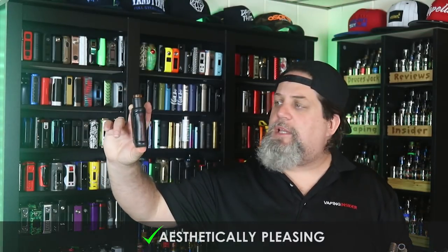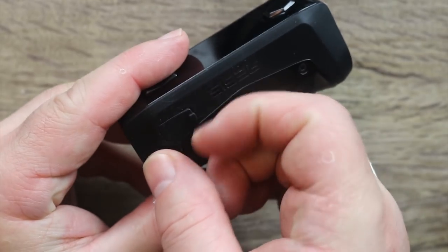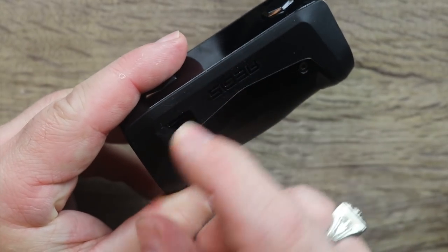It's a nice form factor — feels great in the hand. They did a good job; it's like a slightly bigger version of the Aegis Mini. Good job Geek Vape. It's aesthetically pleasing to look at — pro. I like the fact that compared to the Aegis Mini, they relocated the charge port off the bottom to the side, and they gave you an extra plug. That's a pro. The last pro is the overall build quality — they did a great job.